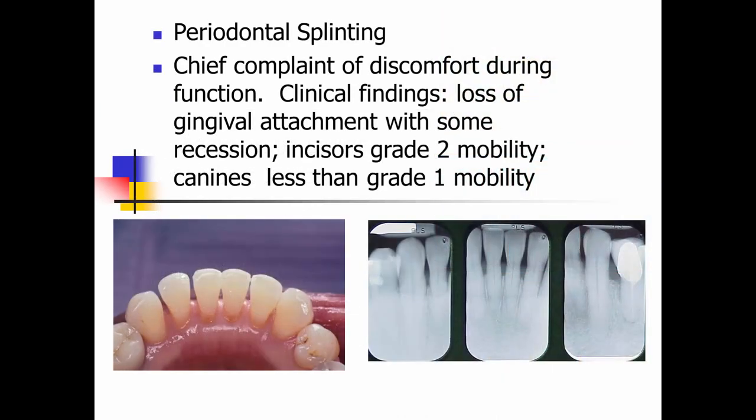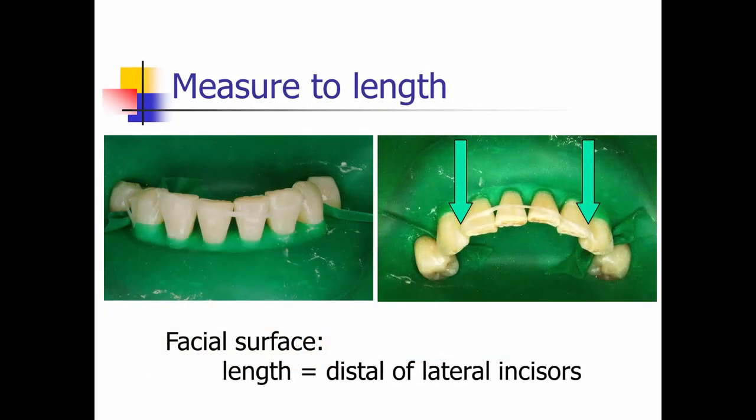Let's take a look at some cases. For this patient, we're going to do periodontal splinting. Their chief complaint was discomfort during typical function. Clinical findings showed loss of gingival attachment, some recession, the incisors had grade two mobility, and the canines less than grade one. Radiographic images showed approximately 35 to 40 percent bone loss. Our decision is to splint the teeth. We place a rubber dam to isolate — these are adhesive procedures. I use dental floss placed on the facial to measure the length of fiber ribbon needed, from the distal of the lateral incisors, extending to the mesial of the canines on the lingual of these mandibular anteriors.